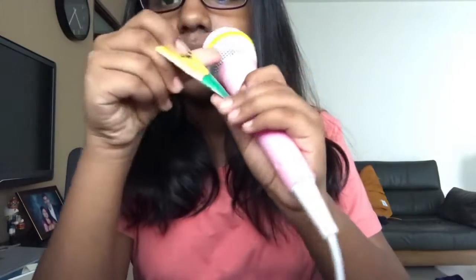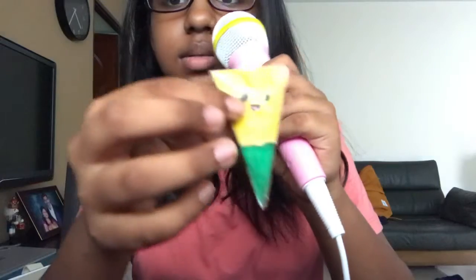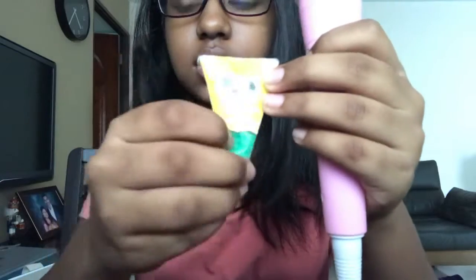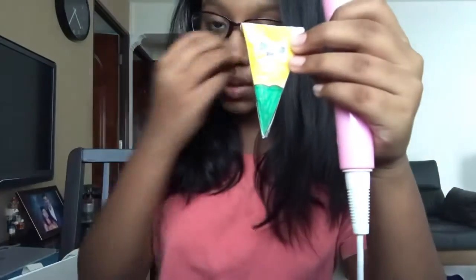Next I have a nacho chip dipped in guacamole or something. I don't know why I thought this was cute. It's not that squishy, but it's a bit better than the rainbow squish.